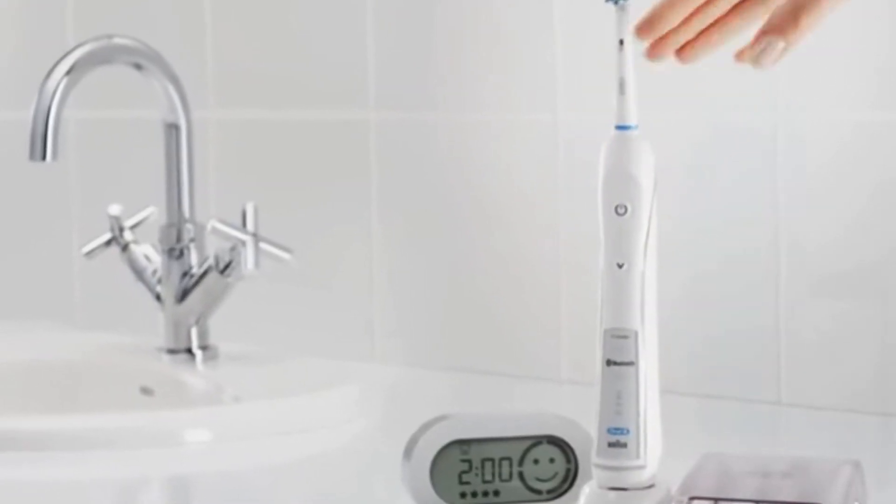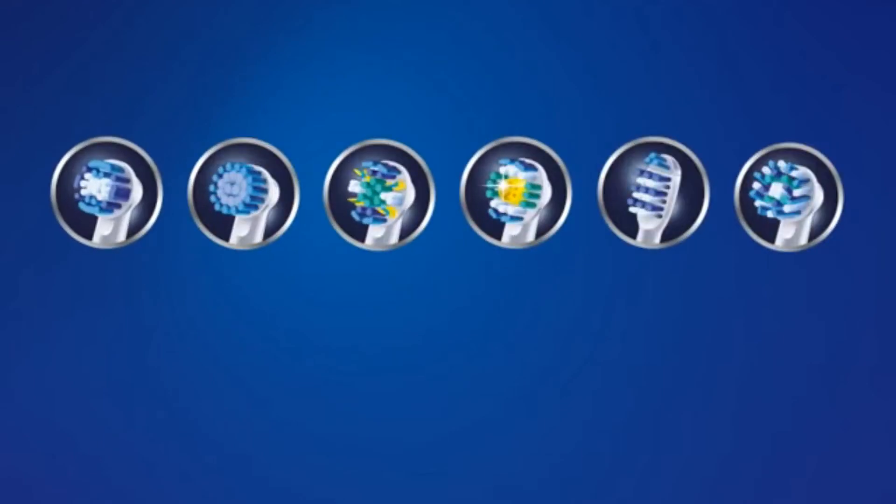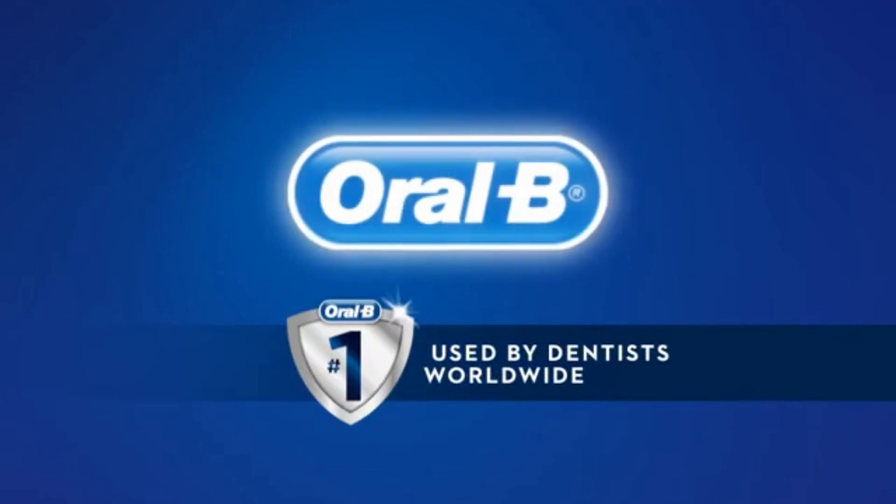The Pro 6000 removes up to 100% more plaque and is compatible with the entire lineup of Oral-B refill toothbrush heads. Oral-B is the number one brand dentists recommend and use worldwide.